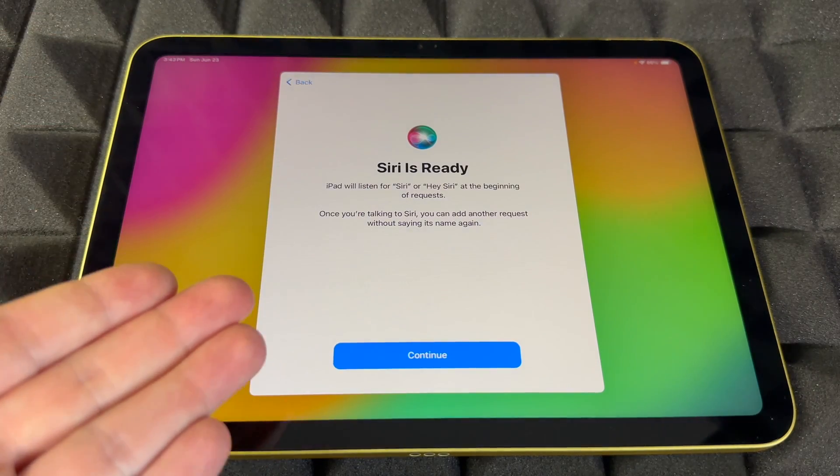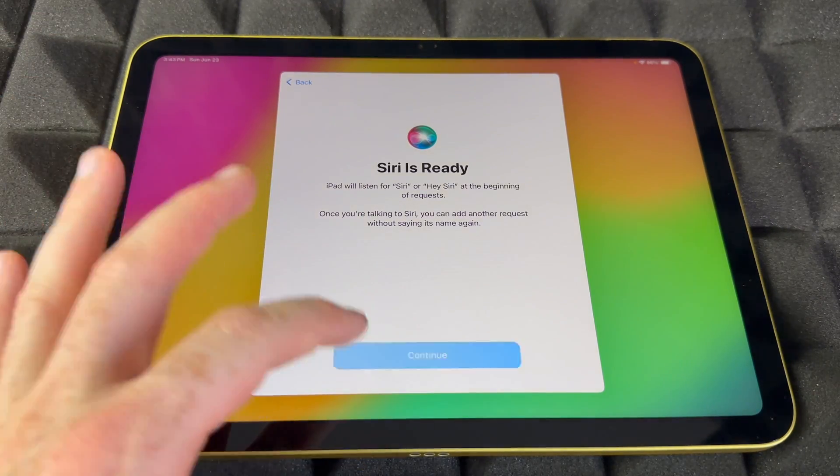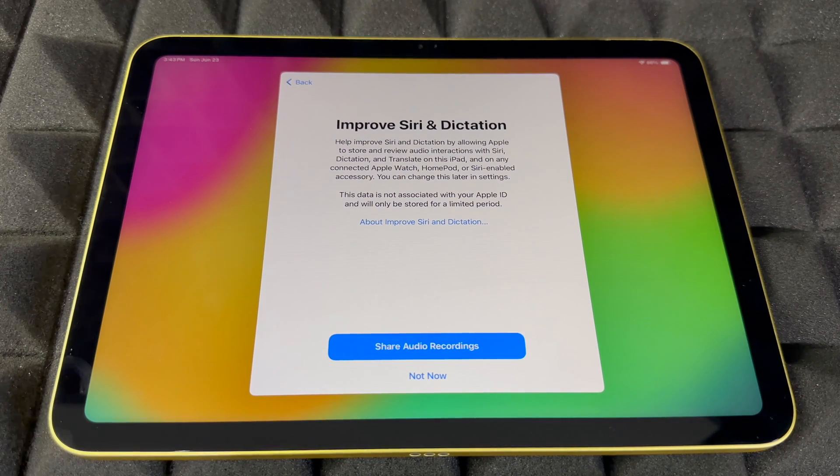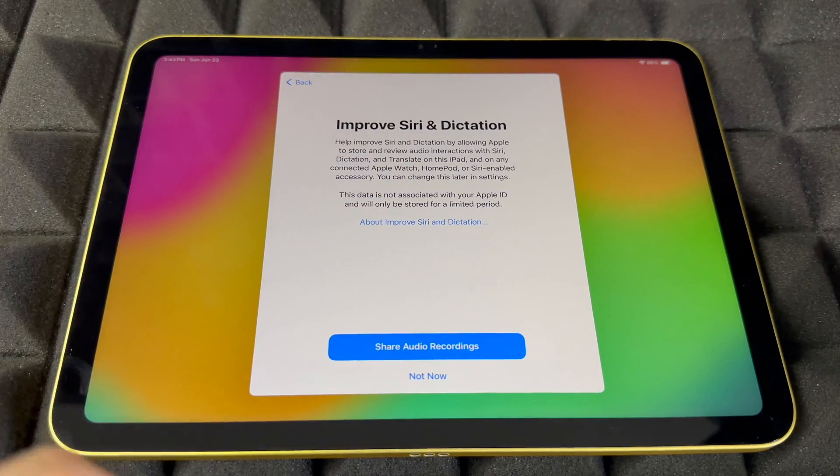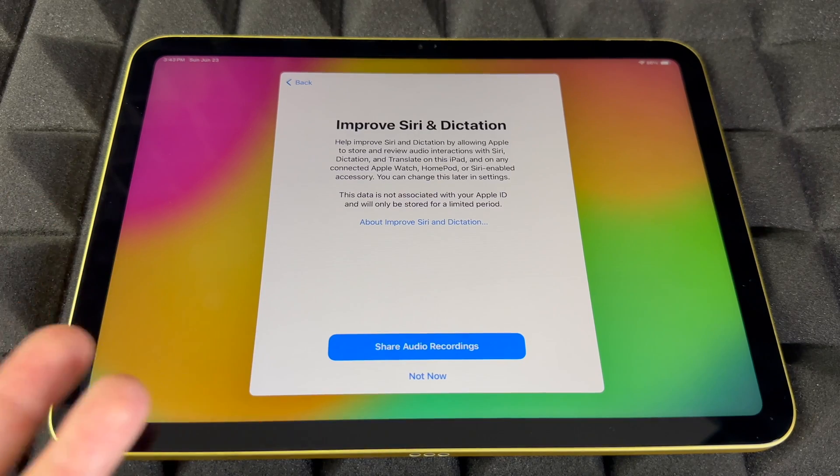Siri now knows your voice, though it will also respond to other people if they say 'Hey Siri' — it most likely will respond. For sharing audio recordings, you can choose to share or not — a lot of people choose 'Not Now.'